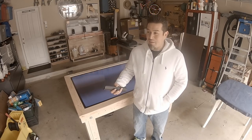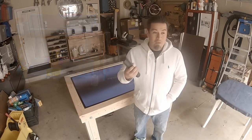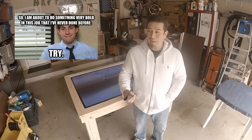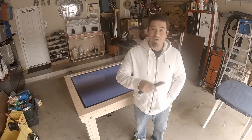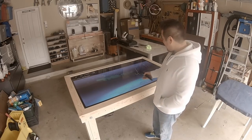I mean, that's like better than a double-decker couch, right? So I thought, I've never done that before. Challenge accepted. I think I could do that. So I give you the table with a TV.